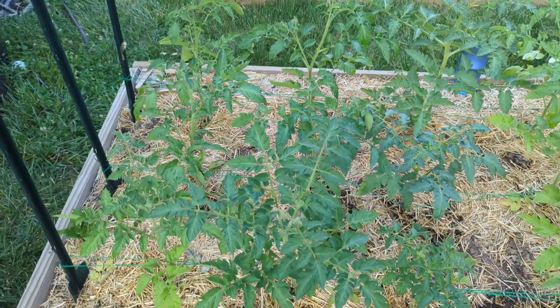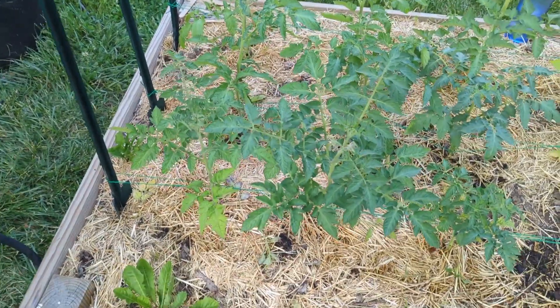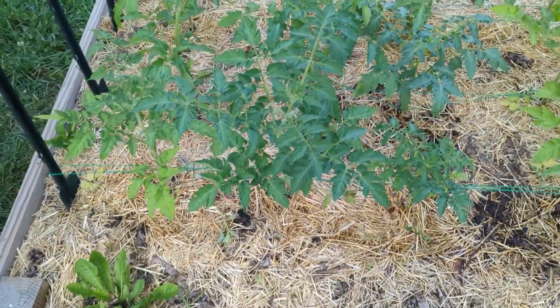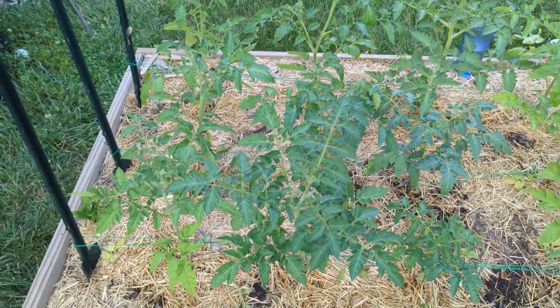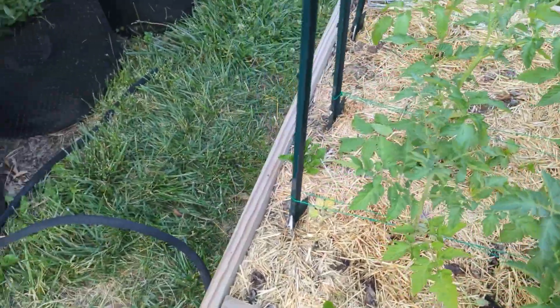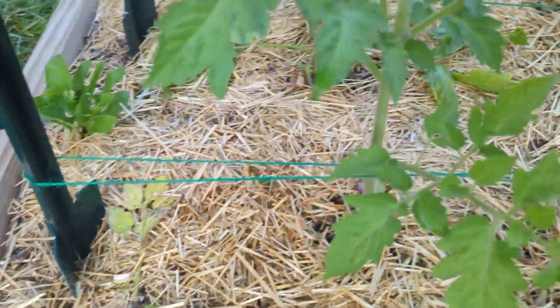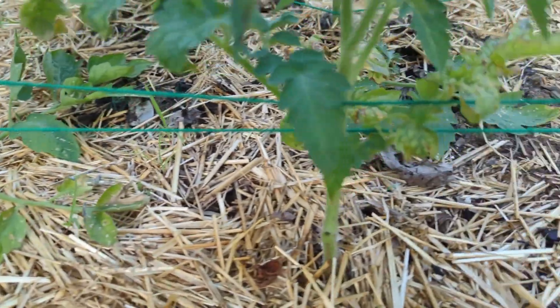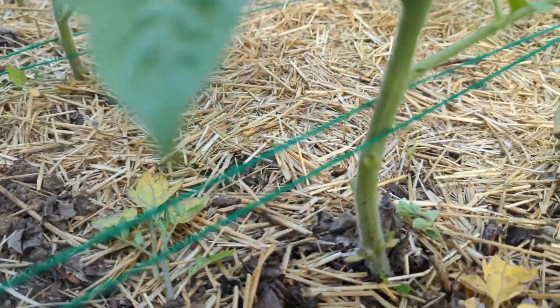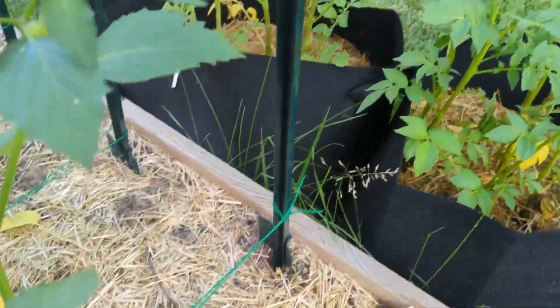So this is how you do tomatoes. What I've done here is something called the Florida weave. I did not come up with it — personally, I'd rather call it the Kansas weave; I don't know why Florida gets to claim it. But basically, you just weave something on either side of your tomatoes, and you tie it off on the end.